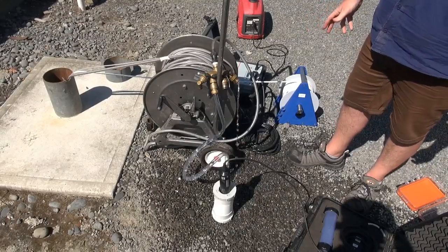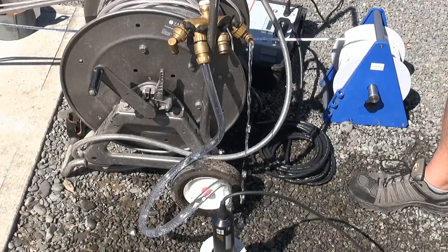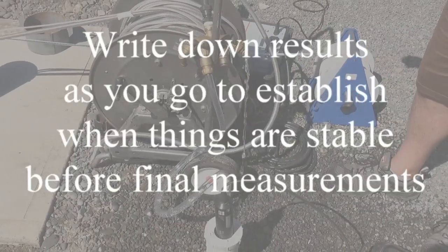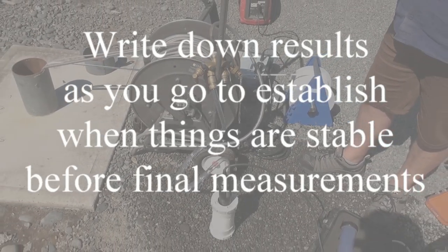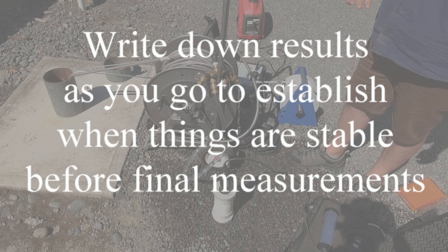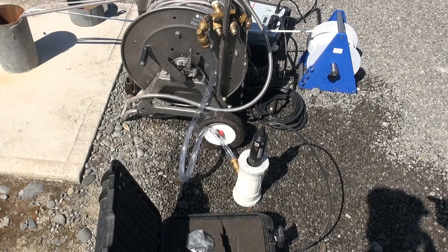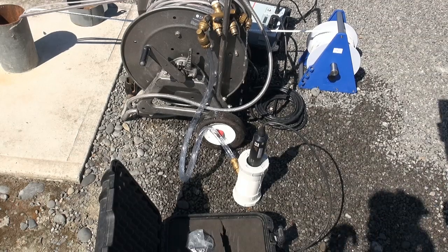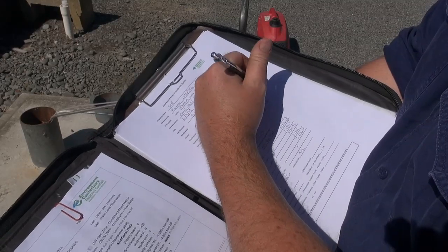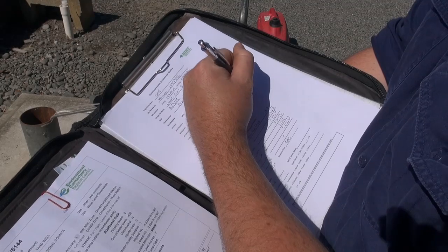When calculating how long you need to pump the well and when to take your field readings, you need to know the volume of the drivetrain — that's the hosing — and the flow rate to calculate the time. So every time you've done one volume, record your reading. Once you've got two consecutive stable readings, you've got a representative sample. Make sure water is flowing through your flow cell the whole time. One drivetrain volume was 18 litres; pump duration was 7 minutes. We'll go at 7, 14, and 21 minutes.